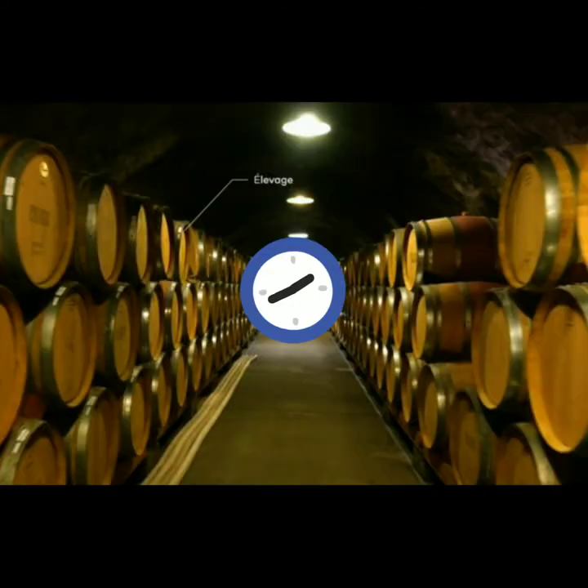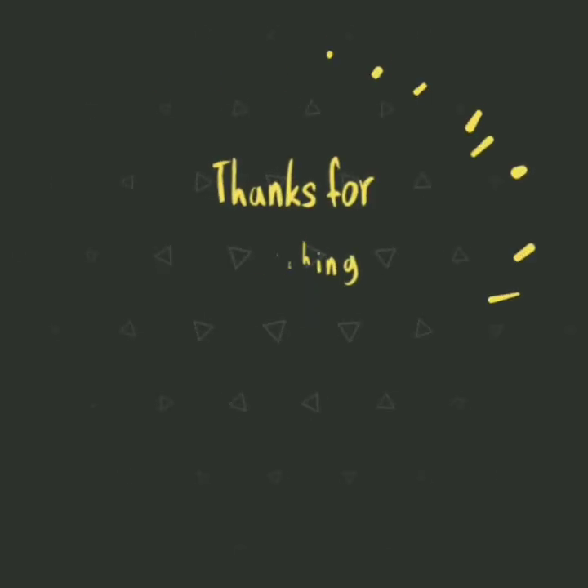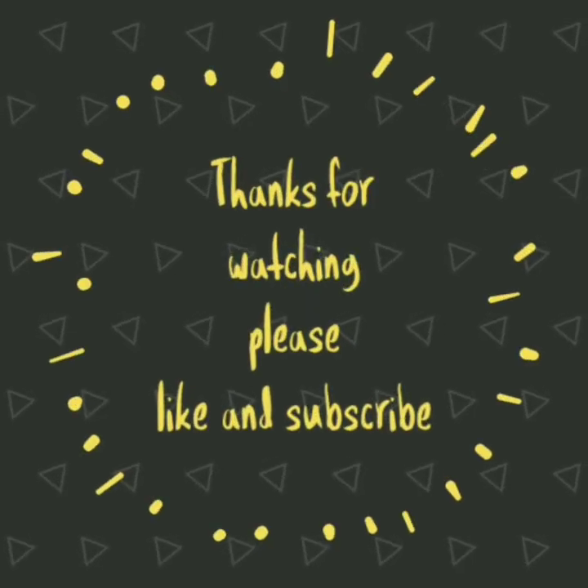The final wine moves to barrels, bottles, and storage tanks. Some wines wait for 5 years and some just a few weeks. Here wine is racked, tested, tasted, and blended together.